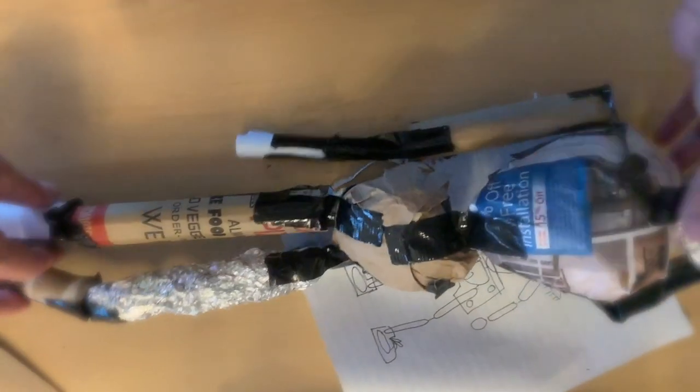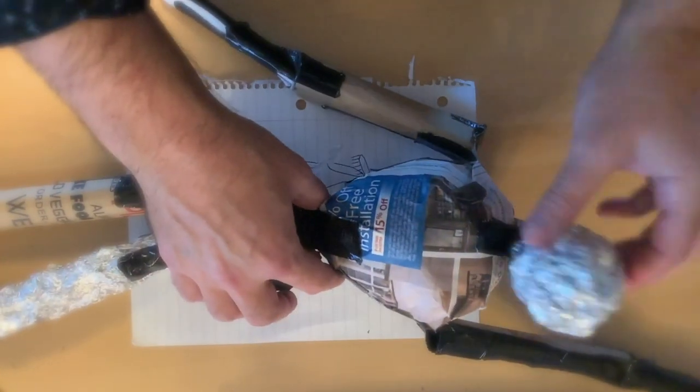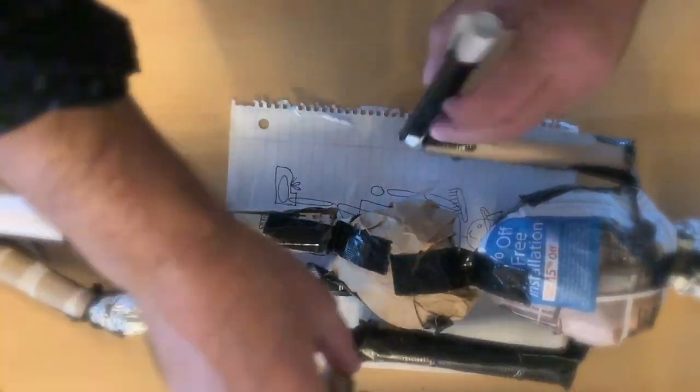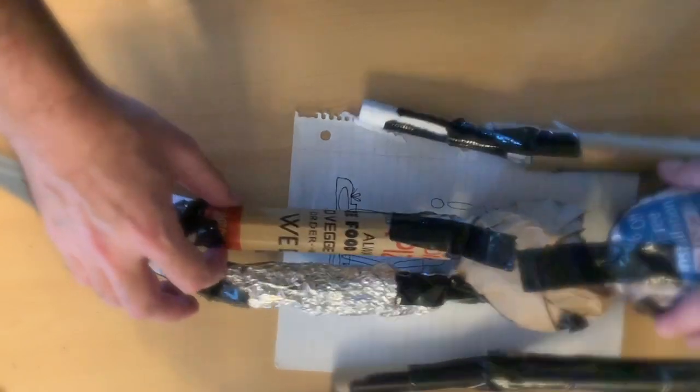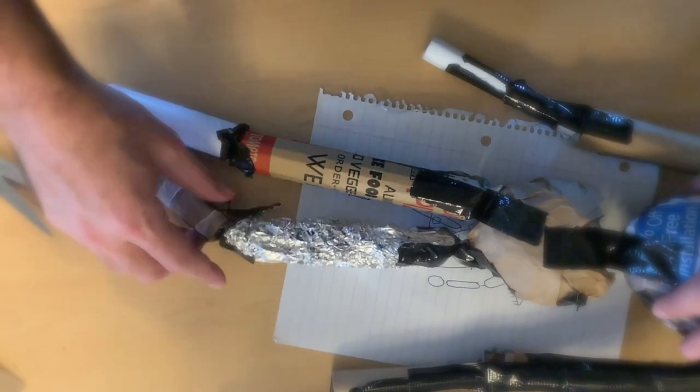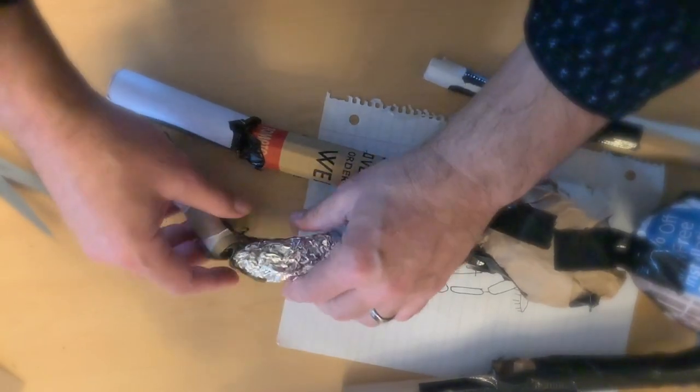There we go, we've got everything. We've got a neck, we've got a couple of arms with elbows, we've got hips, and we've got knees. We're ready to take this guy out for a test drive.